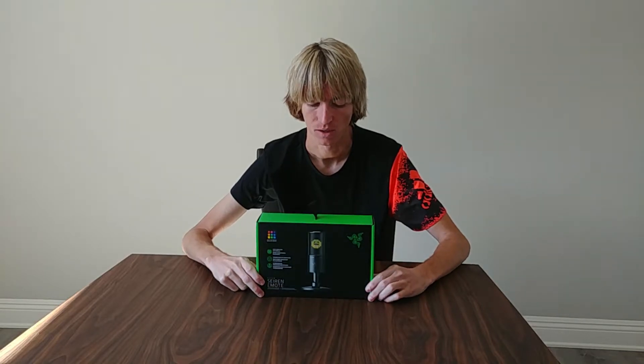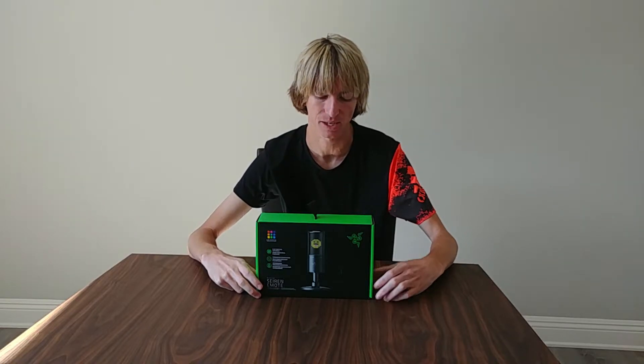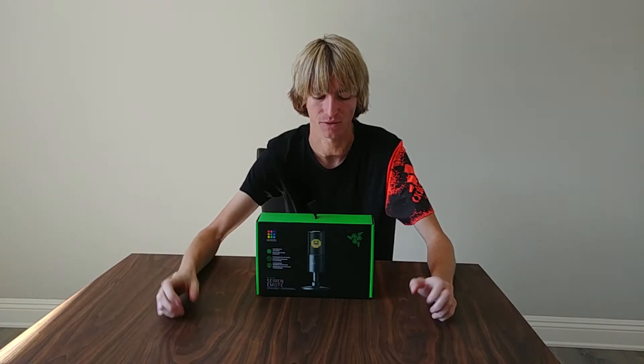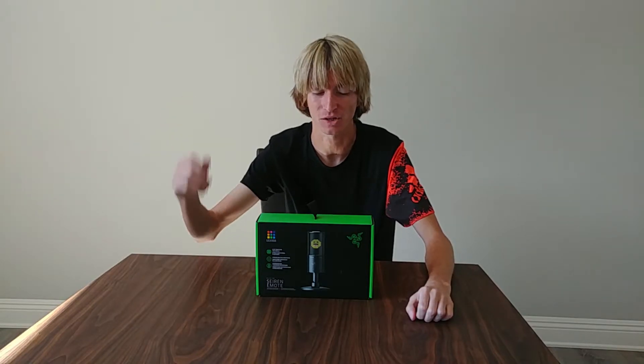This is basically a microphone. It is very similar to the rest of the Sirens that Razer has, except it has an 8-bit LED type of screen on it that basically lights up emotes. You can set it up in a specific Razer app once you plug and play, but you don't even have to set it up — just plug and play and you're good to go. By the time you see this video, I'm probably already using it in our live streams, so come check us out.